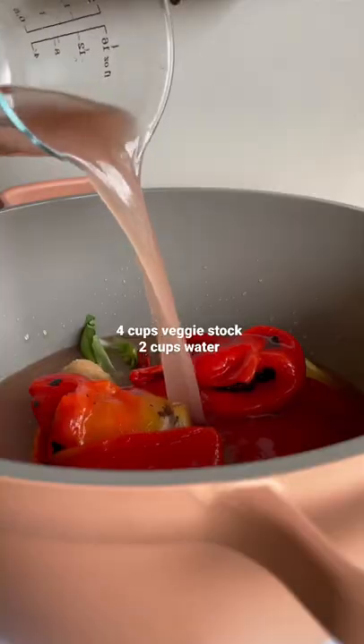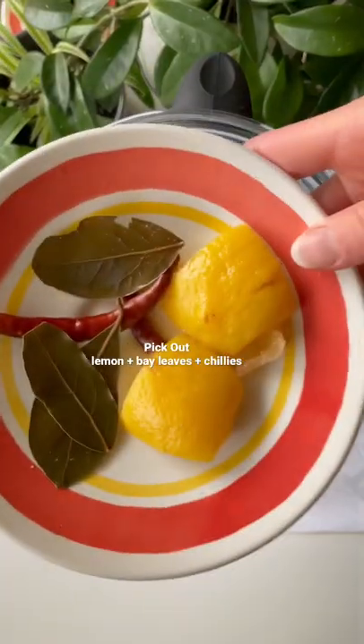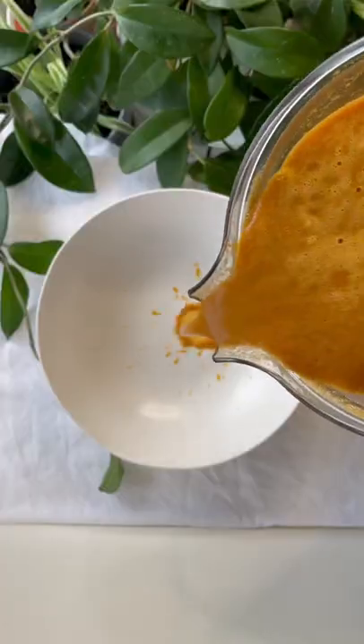Along with our roasted red peppers, some homemade veggie stock, and some water. And then we're going to let that simmer on the stove for about two hours. Pick out these nice little remnants, throw it into our blender, and blend it up until it's nice and smooth.